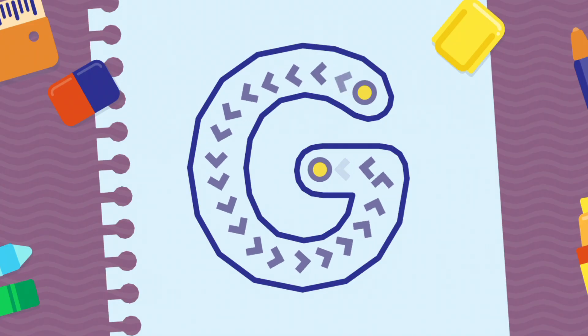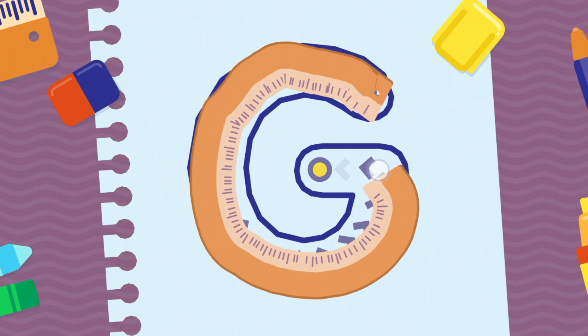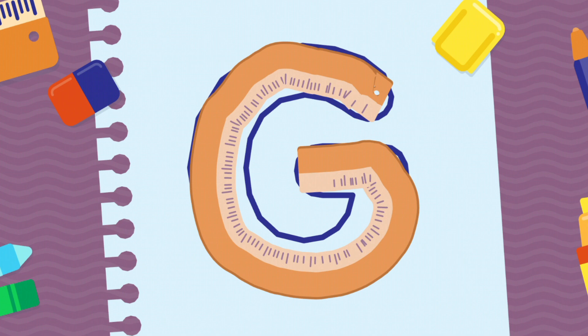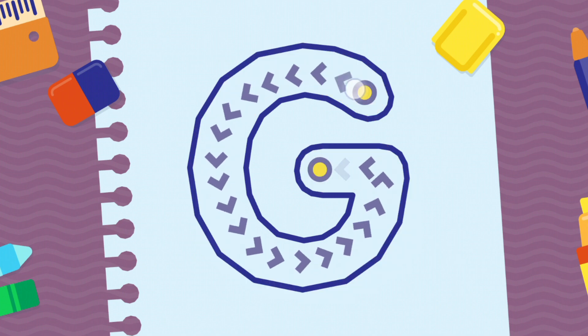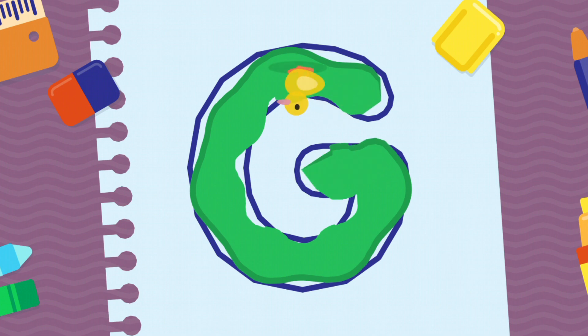We're going to draw the letter G, uppercase. Congratulations! Keep it up!